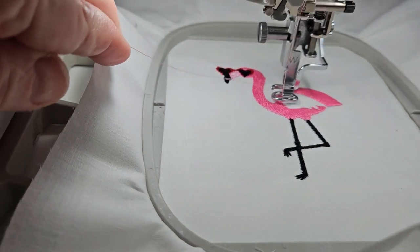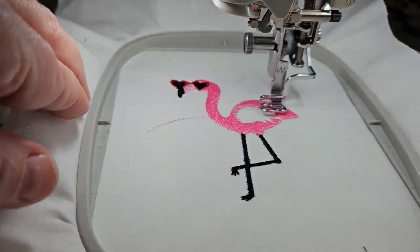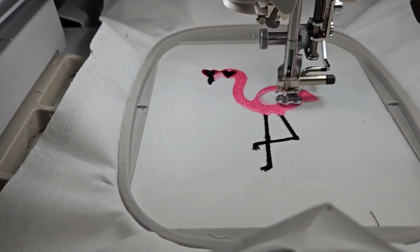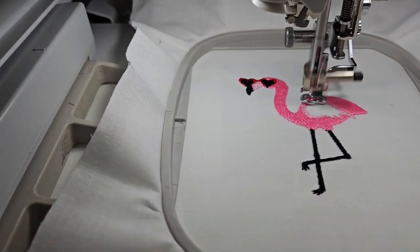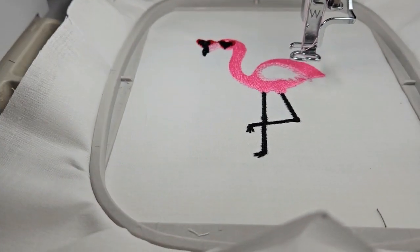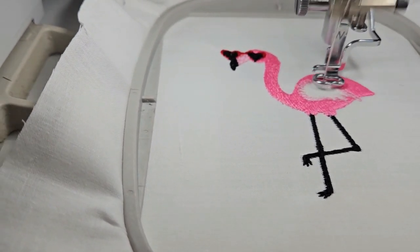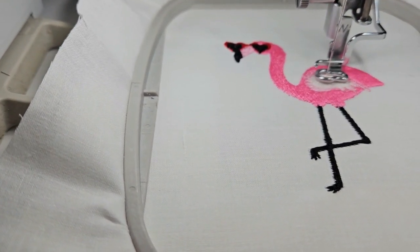Now it's doing this pink using color stop number six, and it's doing part of the wing. I need to change colors to a different pink — a lighter pink. Color stop number seven is the lighter pink, and this does a little concentric-type stitch for the other part of the wing. It's just a lighter color pink giving it a different look. And that's all there is to it. You've got to be careful what color material you use, because it could show through on this.